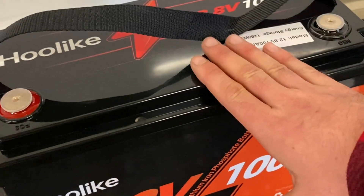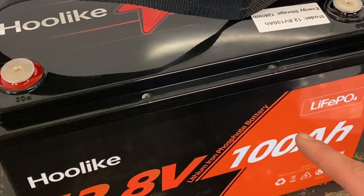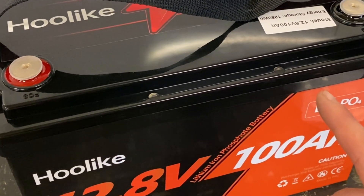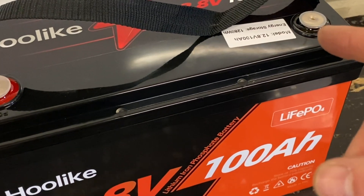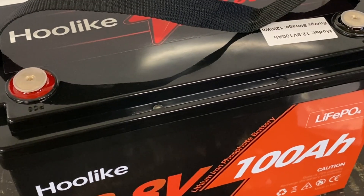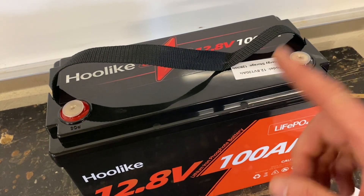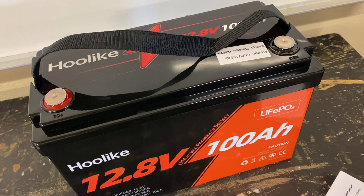We're going to charge it up to 100% and do a discharge test with our capacity tester. Then we're going to remove the lid and take a look inside to see what we've got to work with. Let's take it over to the bench and put a charge on it.